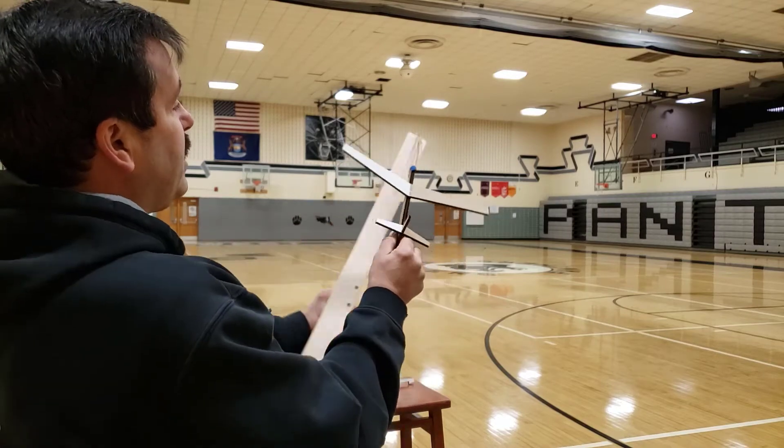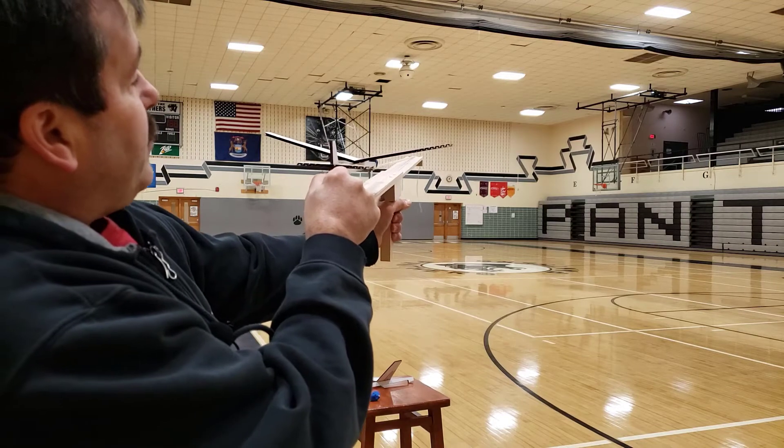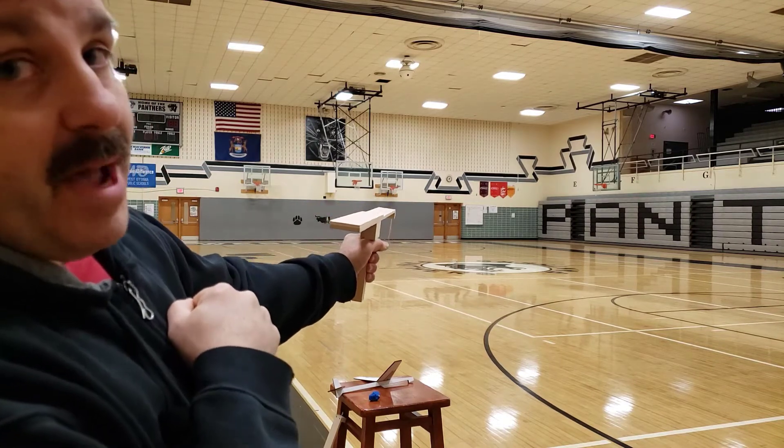We've just added the clay - we attach it simply with that little rubber band. It's got this neat hook that I can pull back. I learned the other day that I was aiming too low, so let's see what it looks like. Not bad - let me go fly it back at you.